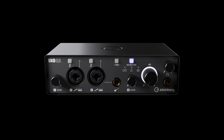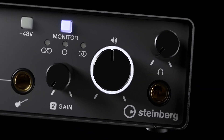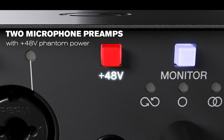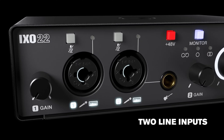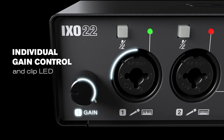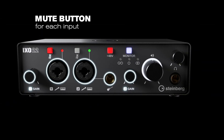The XO series — Steinberg's new audio interfaces. The series-leading XO22 features two combo inputs, two Class A mic preamps, two line inputs, and a Hi-Z input, with individual gain control and a mute button for each input.